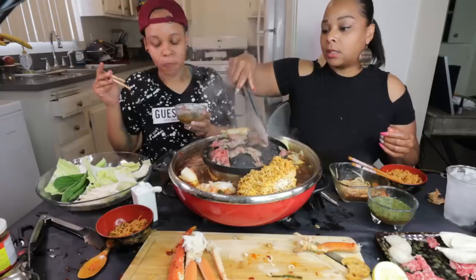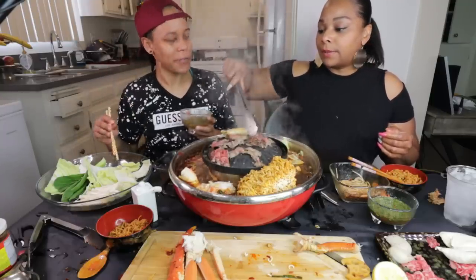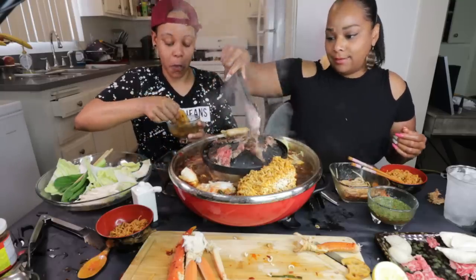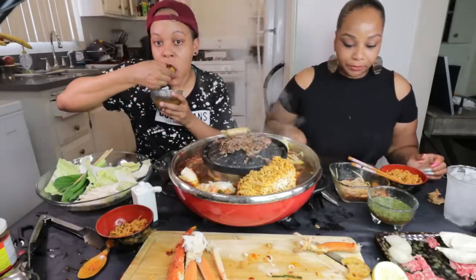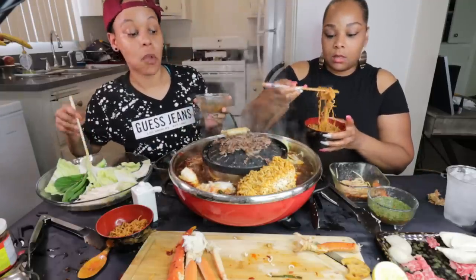I ain't been talking as much — some people are happy about that, but I'm just into the cooking. People be like, shut up, just eat. I'll be serious about my cooking, y'all. This is good — it's bomb.